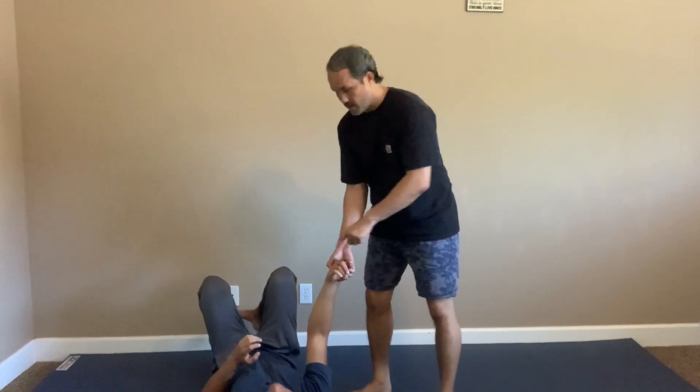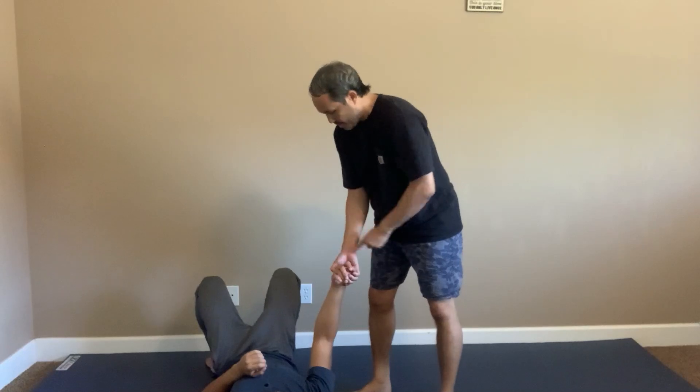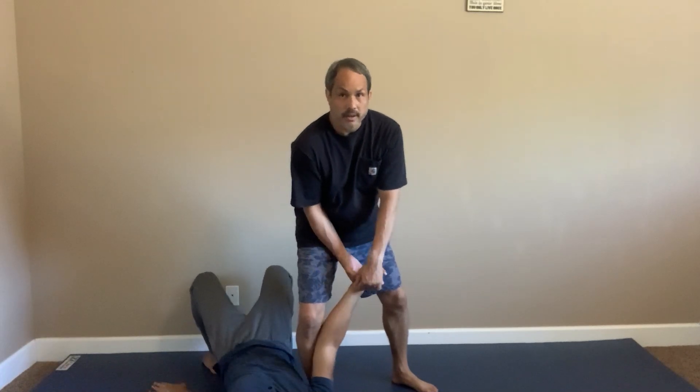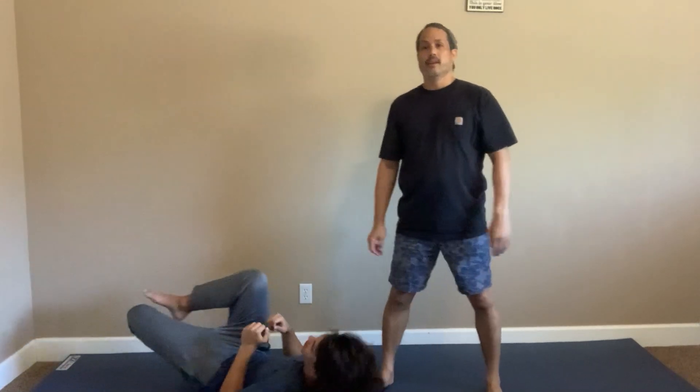Keep control of the wrist lock. I press my thumb into that pressure point. I like to put my foot in his armpit, and I can control from here. And that is a counter for a wrist grab — it is the underhand wrist lock.